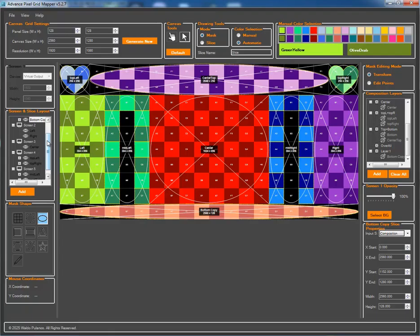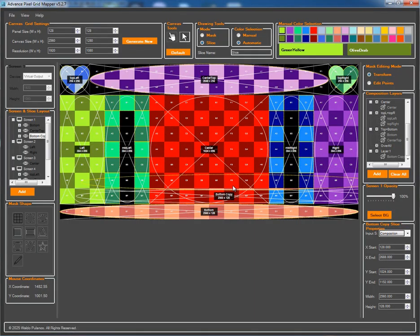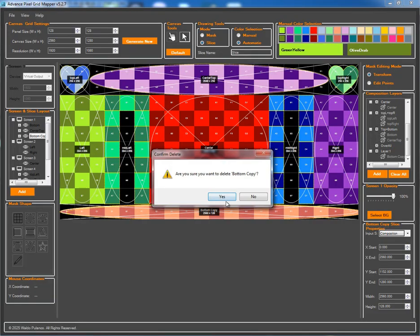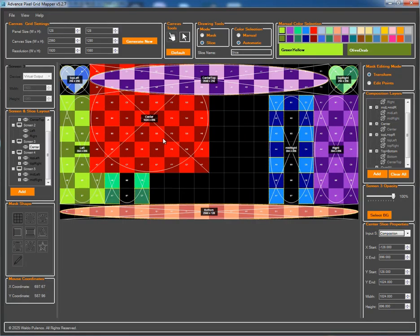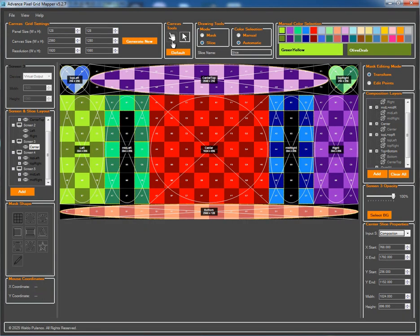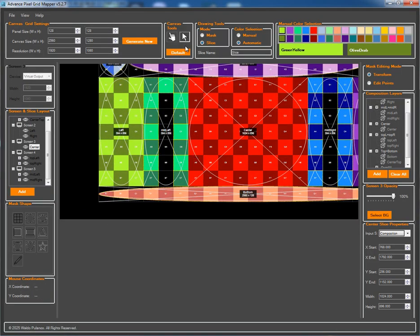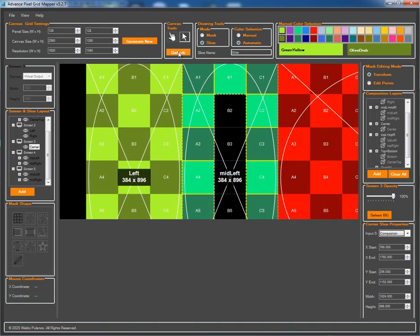Organizing your project is fast and intuitive. Easily reassign slices by dragging and dropping them between different screens in the layout tree. You can also use the right-click menu to reorder slices within a screen, giving you full control over the drawing hierarchy and layering. Need a closer look at your layout? Effortlessly zoom in on details using your mouse wheel. Hold the middle mouse button to pan across your entire canvas. If you ever get lost, the default view button instantly resets your perspective.